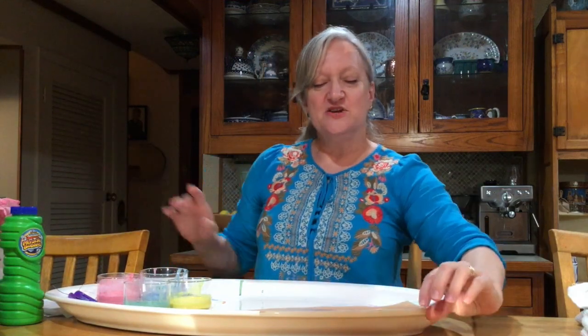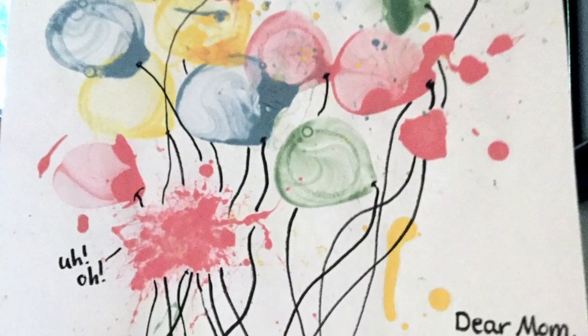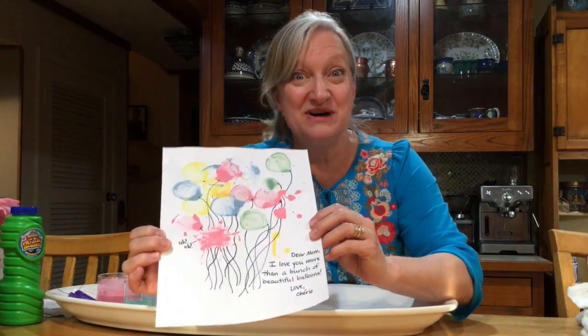Now, our next experiment — shh — it's the Mother's Day one. You can make a picture for Mother's Day. I made this picture for my mom using bubble soap and paint. This one is made with paint and bubbles. I'll show you how.